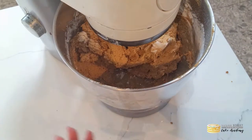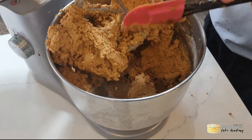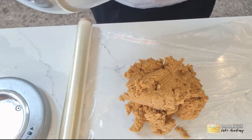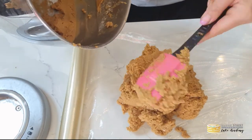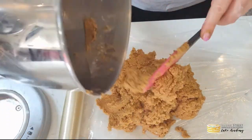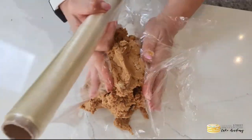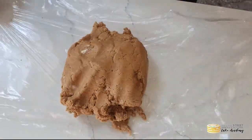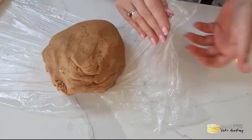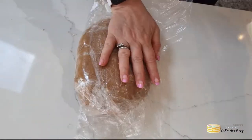This is the consistency you're after — it's quite sticky. Tip it out onto some cling film and as you push it together it will combine and stick into a dough. Flatten it into a squashed disk shape, wrap it snugly in the cling film, and put it into the refrigerator for about two hours so the dough can firm up and the butter can harden.